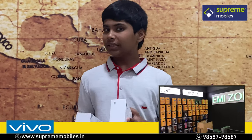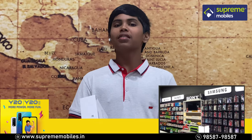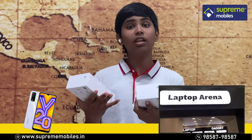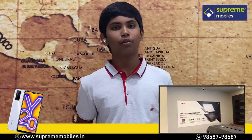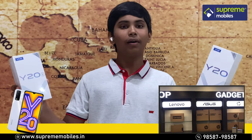Hello everyone, welcome to Supremobiles. We are going to cover the budget segment, especially the Y-series. The Y-15 is a great phone, and the Y-20 and Y-20i are very unique.